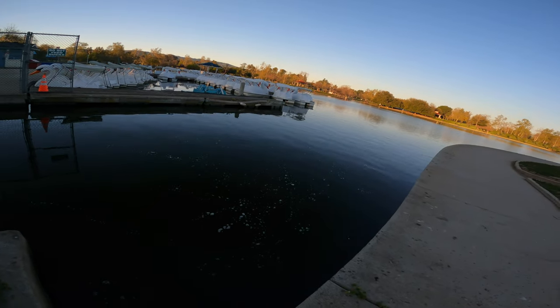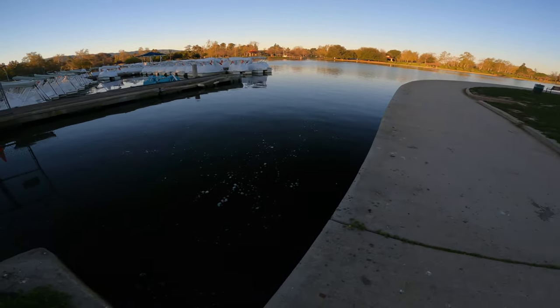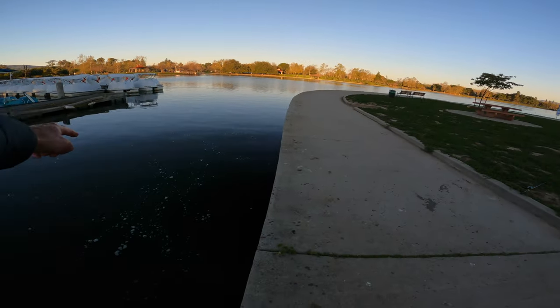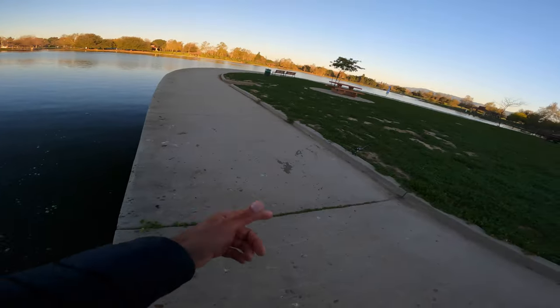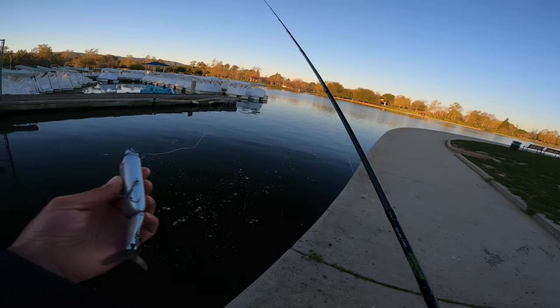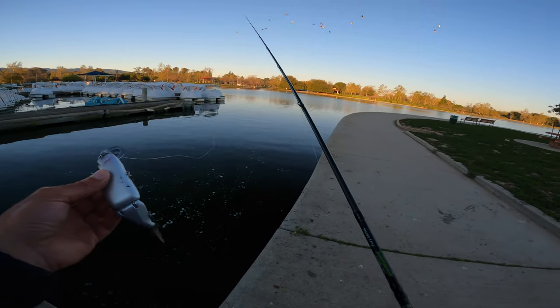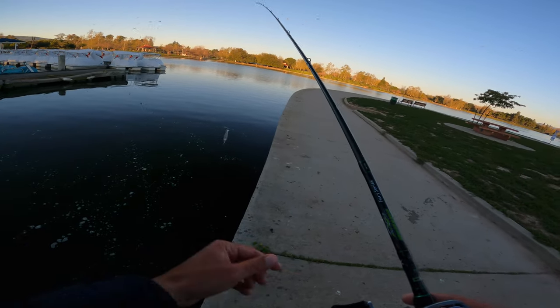I was doing the same thing — just making my casts — and as I was doing my last little stop-and-go, this fish just shot out from nowhere and tried to kill this thing. Holy crap, I don't know why I never threw this lure — it's been out for like five, six, seven years and I literally saw him come eat it. Crazy.